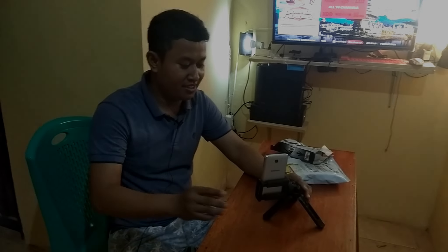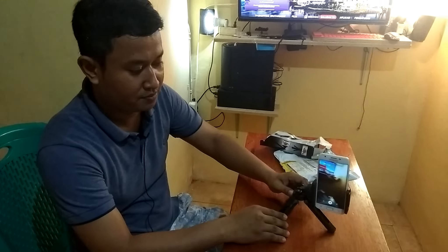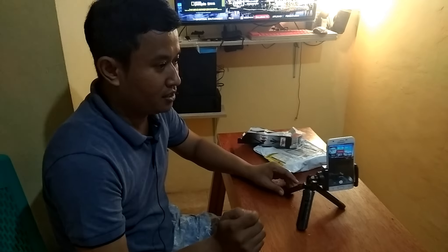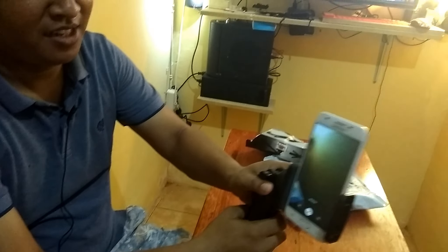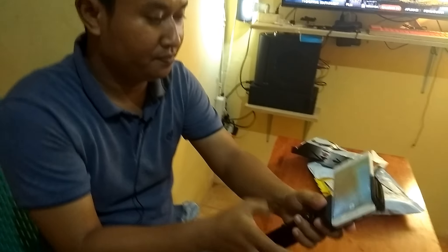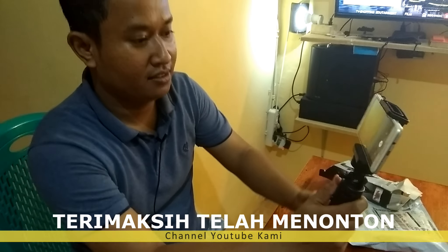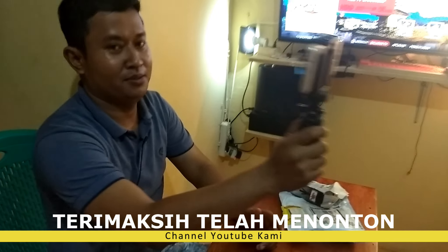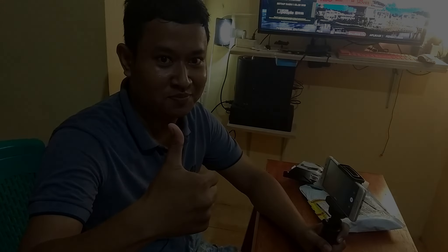Terima kasih. Review sederhana Tripod Mini ya. Untuk dudukan disini aja, bisa dibawa juga untuk YouTuber, vlogger. Seperti ini tadi. Terima kasih, jangan lupa subscribe, like, dan share ya.